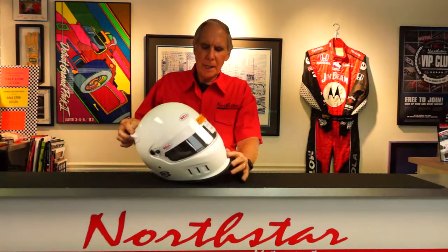Today, as part of our video series that we produce to help educate our customers about some of the products we sell, I'd like to introduce and talk about the Bell GTX 3 composite helmet.